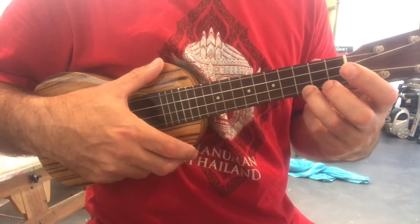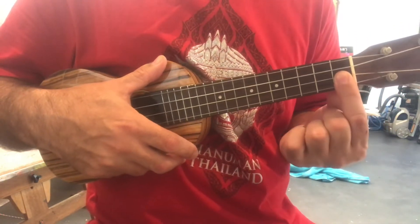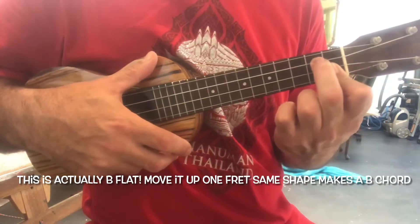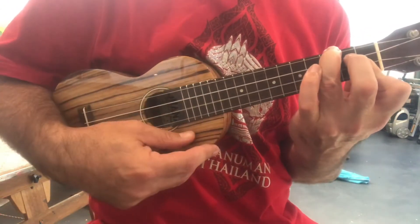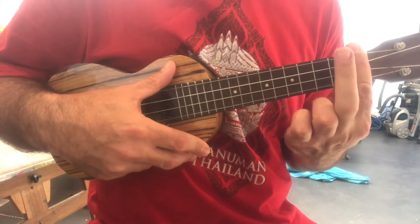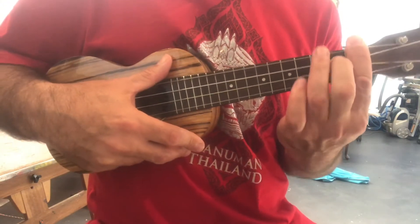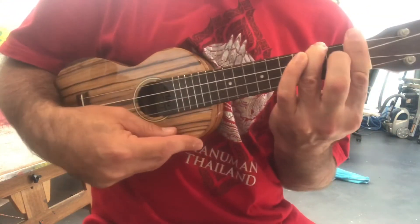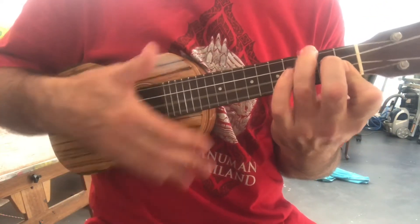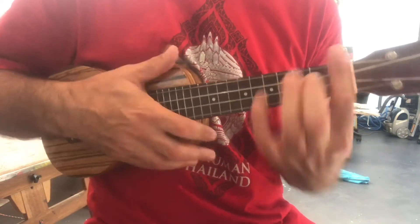And then we have A, B. The B chord is the bottom two strings with that finger, and then the top string on the second fret, second string down from the top, and the third fret top string. You can also do that as a bar chord — bar the whole first fret, then the second finger goes on the second string from the top on the second fret, and the third finger goes on the top string, third fret. So you can either do it the open chord way or the bar chord way. That's the B chord.